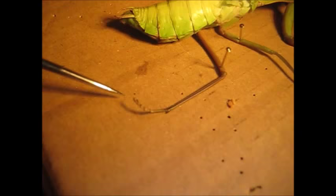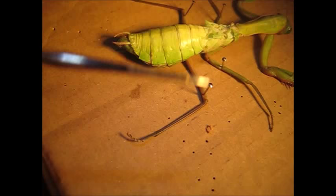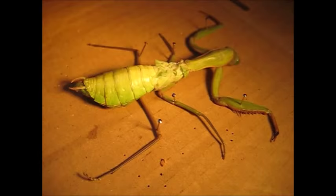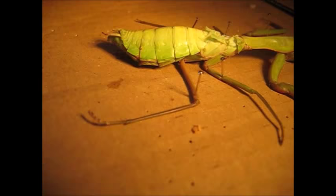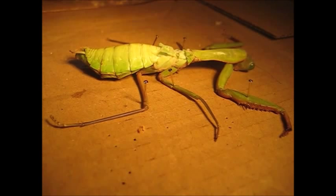Looking down here at the tarsus — basically the foot — it has several sections. This is the most complete one on this mantis. If you look over here, it's basically equivalent to having lost everything below the ankle. The tarsus sections are the bits that help them climb. In her last week she lost the complete tarsus of five of the six legs, so she couldn't climb, she couldn't hang from the ceiling — which is normal behaviour for a captive mantis. She was only able to cling on with that one remaining tarsus, so she was scrabbling at the glass of her vivarium, which is sad. That's why we decided to put her in the freezer.